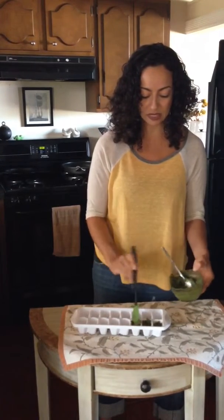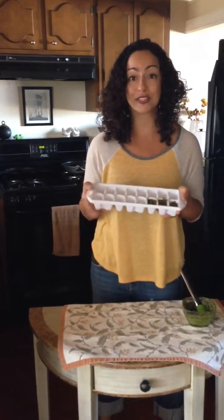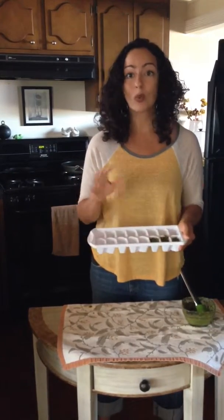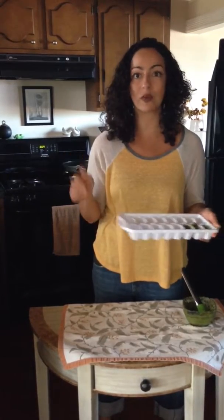Just fill the cubes up to the top, then take your ice cube tray, pop it into your freezer and let those cubes freeze. Once they're frozen, pop them out, wrap them in a little bit of plastic wrap, put them in a Ziploc bag and put them back in your freezer — they can store there for weeks.